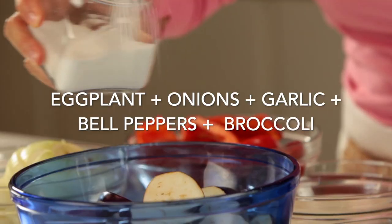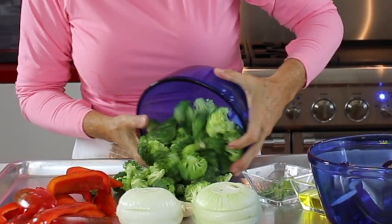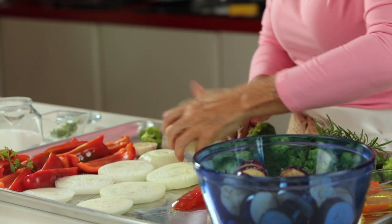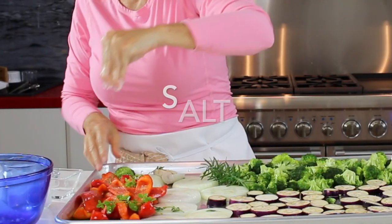Today I have your roasted veggie hack so you can roast your vegetables for three days. The most important part is that you cut either all your vegetables bigger in size or all your vegetables smaller in size, so they all cook at the same time.